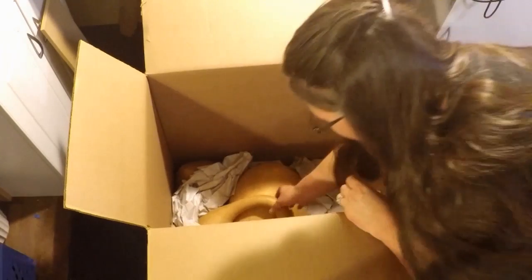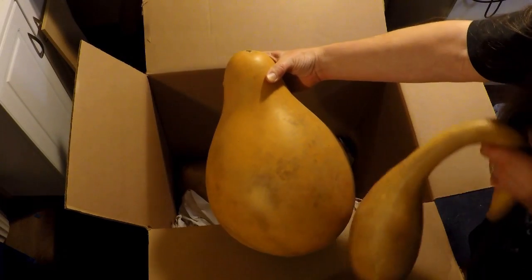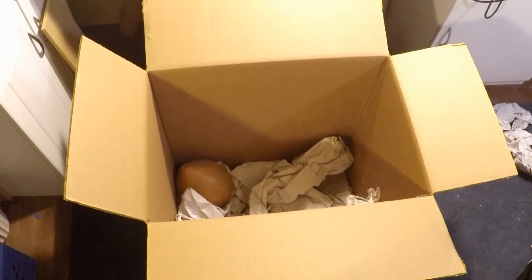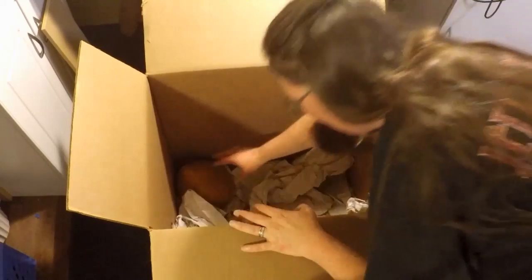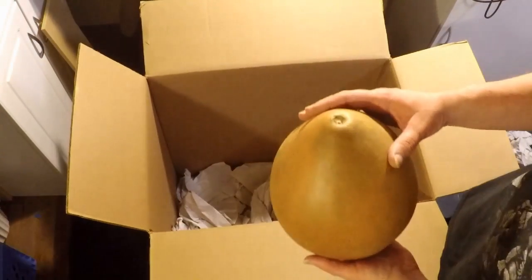There are a couple more in there — look at that one, that's a big gourd! They have them in all sizes. I saw tiny ones that you can make jewelry out of, and huge ones that were almost the height of this box. So really the only limit is your imagination.